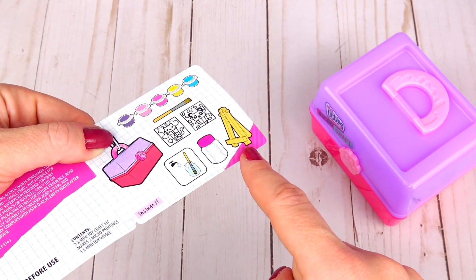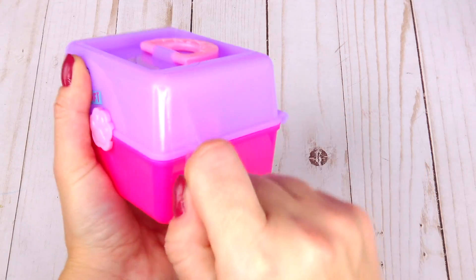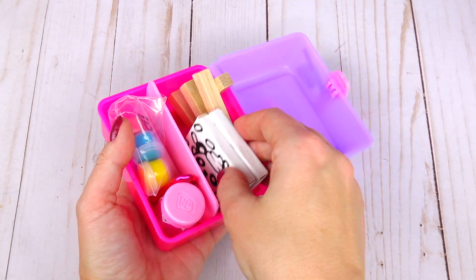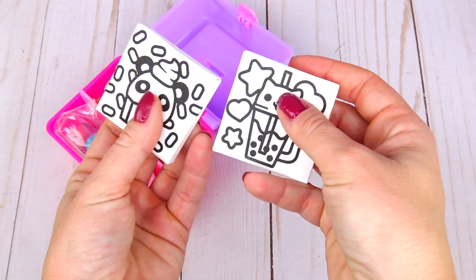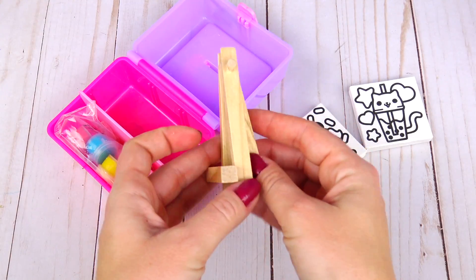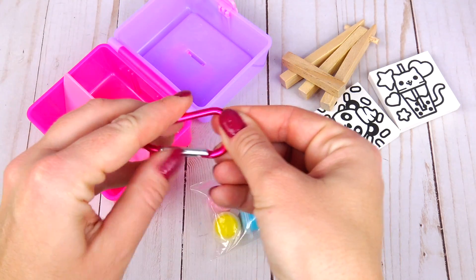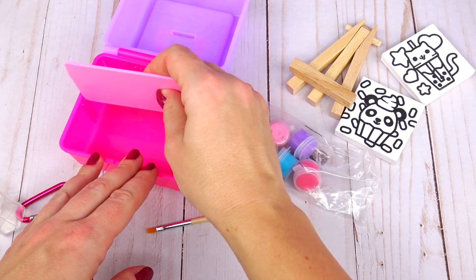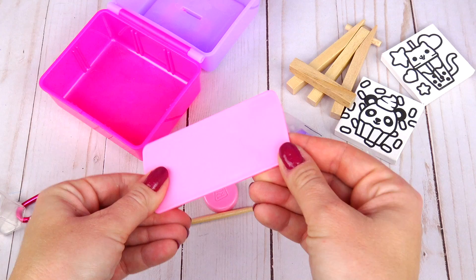We have a little container for the water and of course we cannot forget about the easel. I'm going to remove the tape on the sides and let's open it up with this adorable paw print. Oh my goodness, everything is so tiny! Here are our pictures and it's so cute because it's a real canvas. Here's the easel that actually works, our five paints, a little clip, a little container for the water, a brush, and this divider which I think will work great as a palette for the paints.